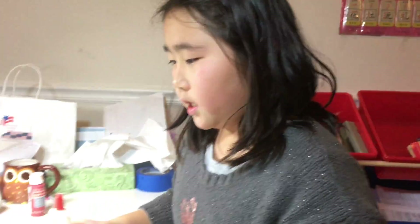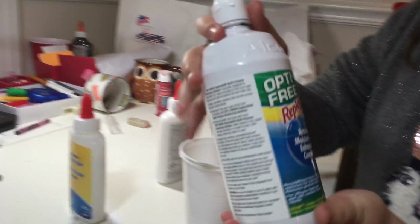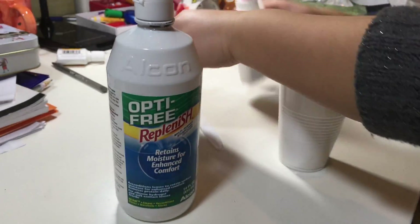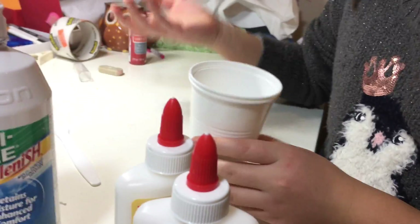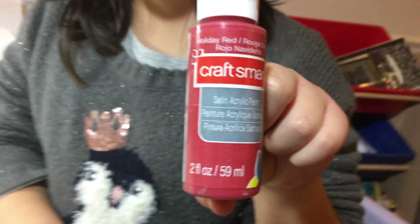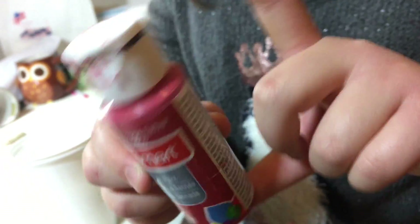Hey guys! I'm going to show you how to make slime. It's pretty simple. So what I have here is a contact solution. I got some glue, and you need a cup, and you need something to stir with. I just got it in there because I felt like it. And then if you want some color in it, you can use paint, dye, and like anything you want.